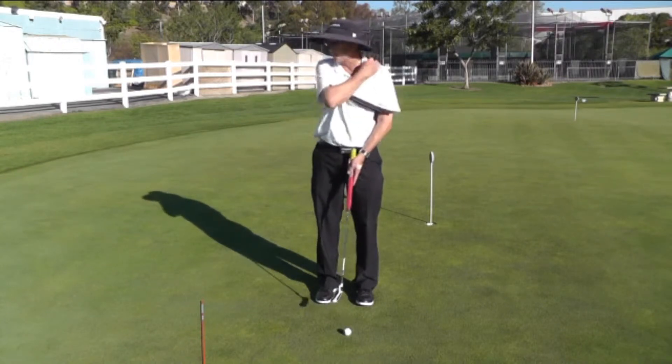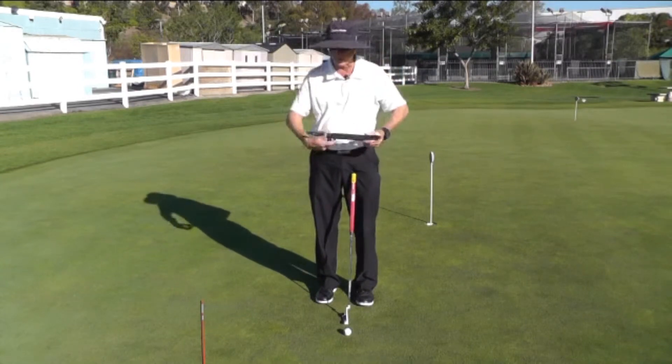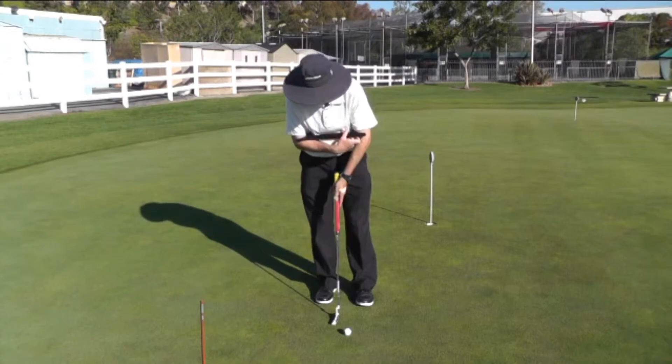You want to feel that the nape of your neck is going to be the center of your stroke. Here's what it should look like if you do it correctly with this aid.